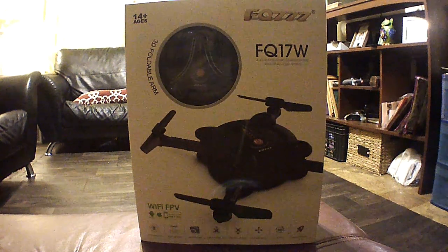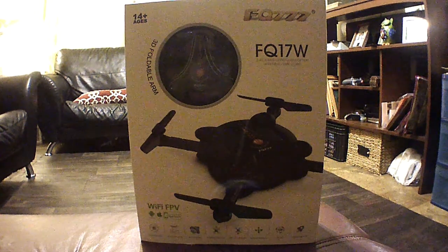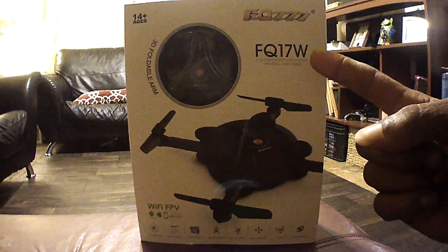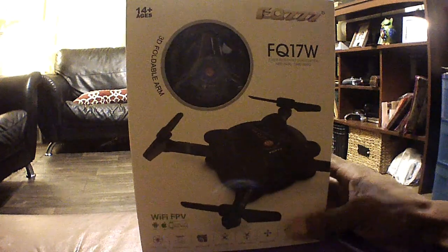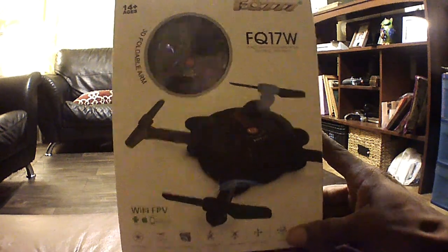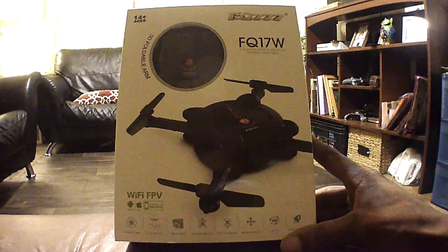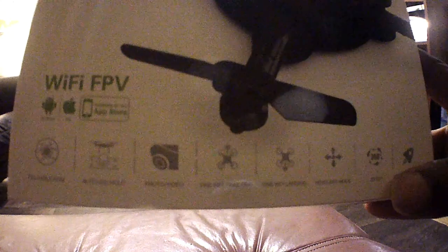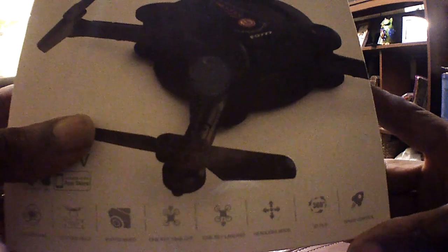What's going on guys? Drones and Dogs here, and today we're here with an unboxing of the FQ777 FQ17W little pocket foldable Wi-Fi quadcopter. It's a really sleek looking little pocket foldable Wi-Fi quadcopter with foldable arms, altitude hold, photo/video, one key takeoff, one key land, headless mode, 3D flips, and speed control.